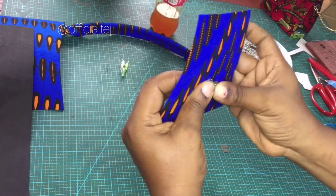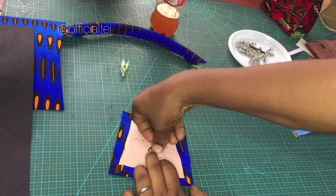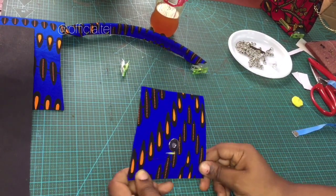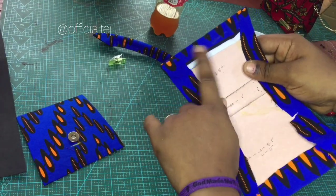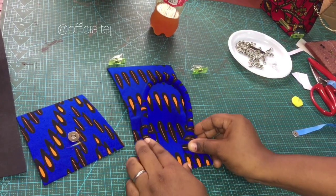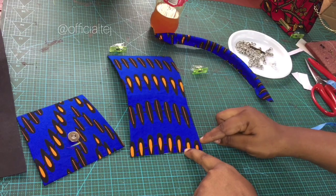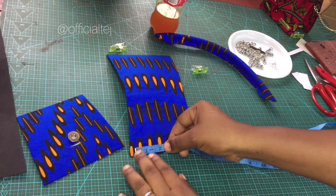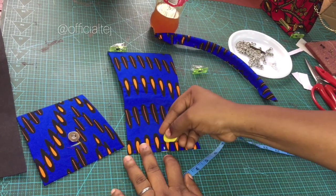From here, I'm going to come up by half an inch — we are still at the center of the carry board. Then you take your magnetic snap and mark where you want it to be. I'm going to puncture a hole here and here and insert the magnetic snap. The next thing is to take note of the flap. We are going to fix the handle — we are going to come up from here by half an inch, and from here by 1.5 inches. The midpoint is at 2.5.